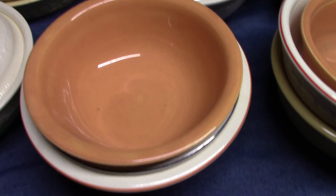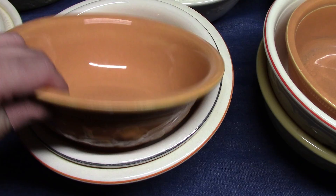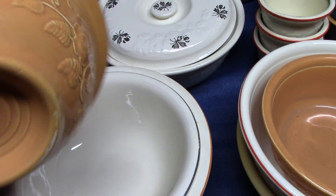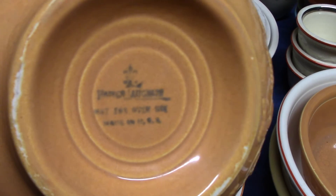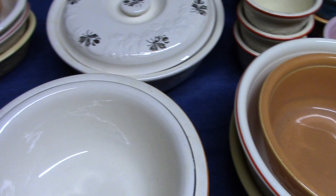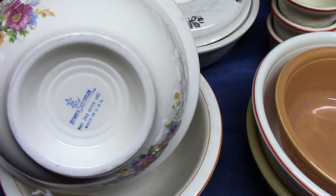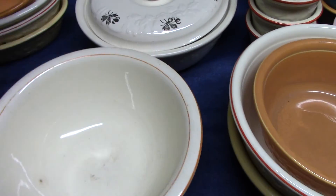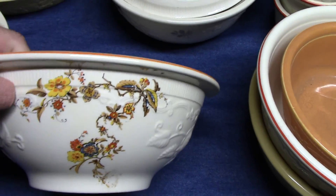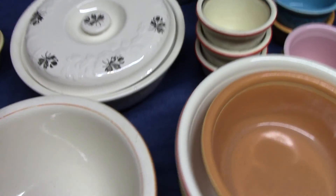Then the mixing bowls — there are five sizes of mixing bowls. These have a different mark because they were not formulated for the temperature changes. So it says Homer Lachlan, not for oven use, made in USA. Most of the time these mixing bowls are going to have the not for oven use marking, though I do believe one of these does have a regular oven serve marking.